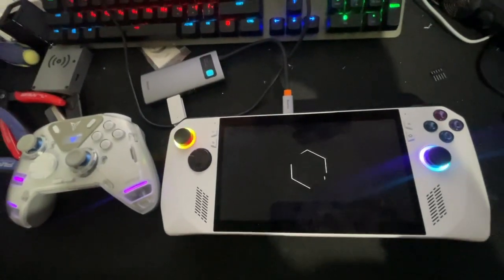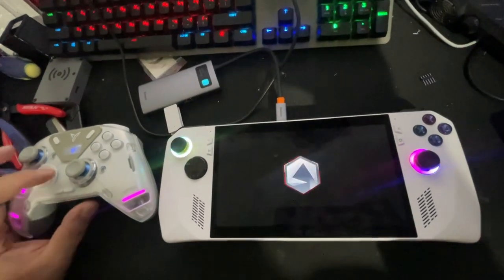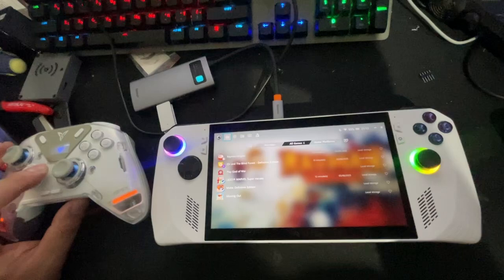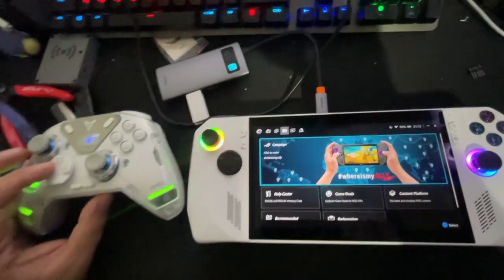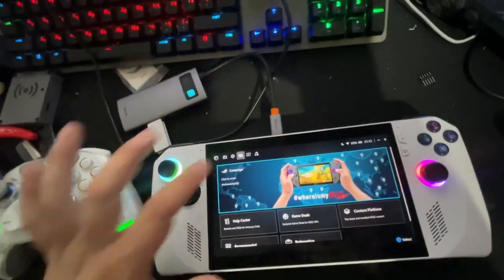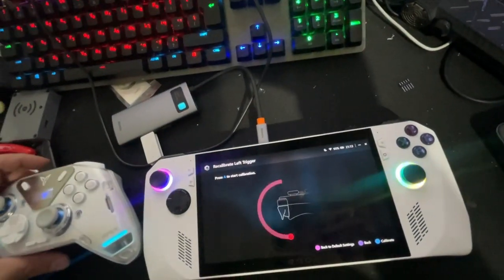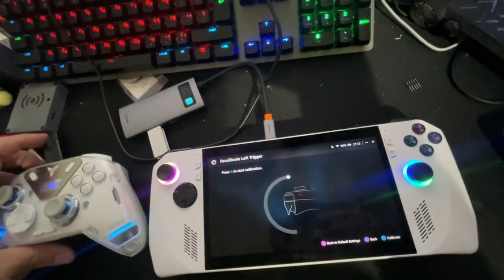Now the ROG Ally is open. We need to go to the calibration menu. I'm doing this with the remote. Go to Settings, then Calibration, then Left Trigger. Now the Xbox controller is signed in.